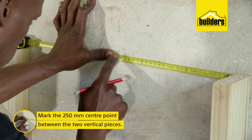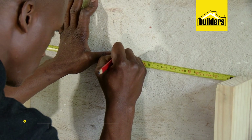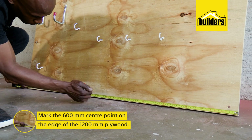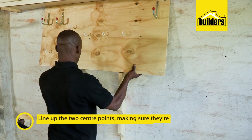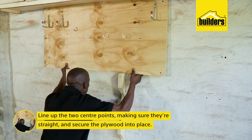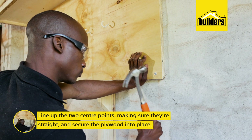Lastly, at the top, mark the 250mm center point between the timbers we've just mounted, and then mark the 600mm center point on the edge of the 1200mm plywood. Line up the marks, use a spirit level to ensure that it's straight, then mark, drill and secure it into place.